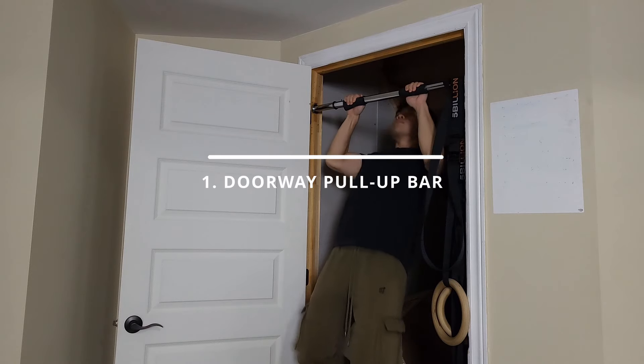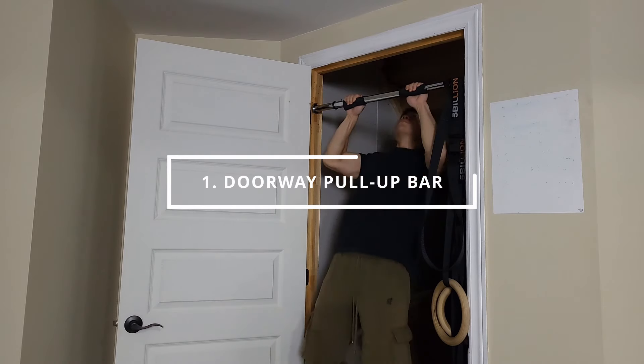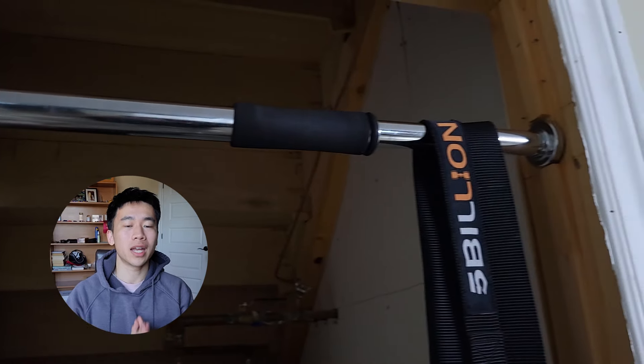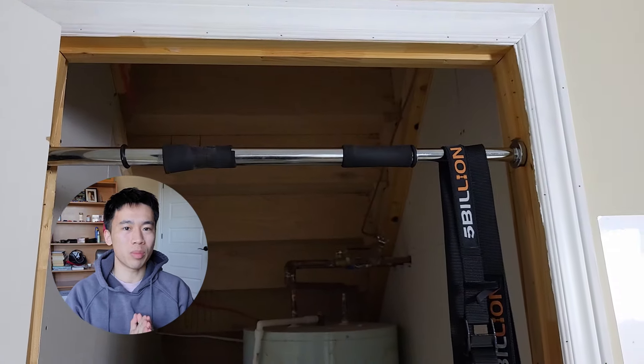Starting with a no-brainer, we have the doorway pull-up bar. If I had a super limited budget and had to choose one single piece of equipment out of this whole video to get and leave the rest, it would be the doorway pull-up bar. This particular doorway pull-up bar was the first piece of equipment I ever purchased about six years ago and it's still usable to this day, though the grip is starting to fall apart. I bought it at a local fitness store for about 15 Canadian dollars — worth every penny.